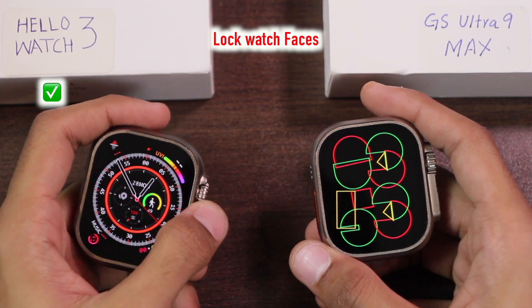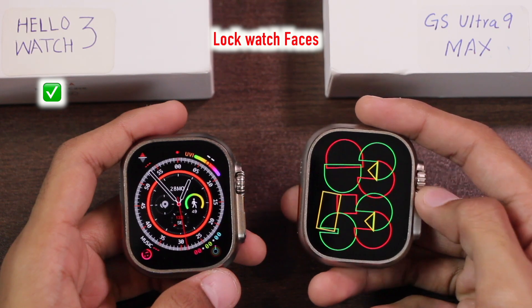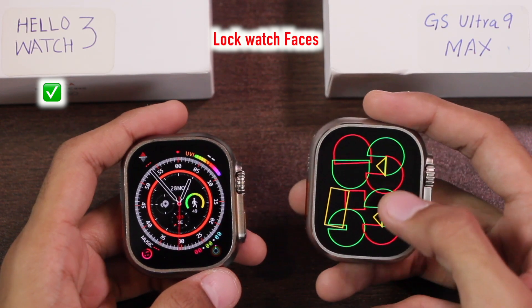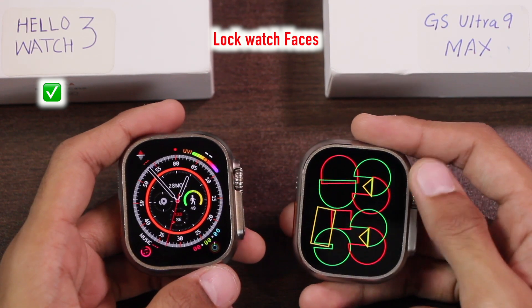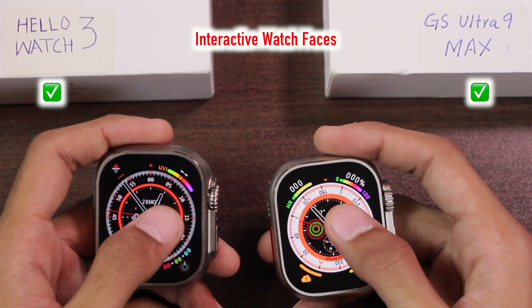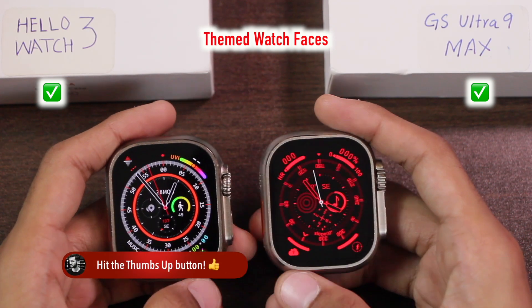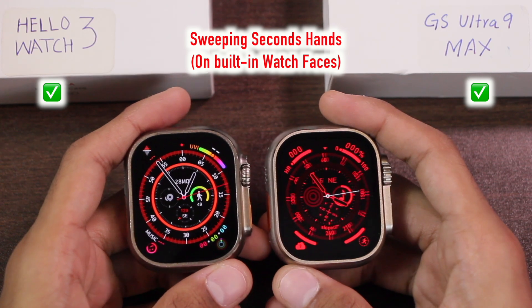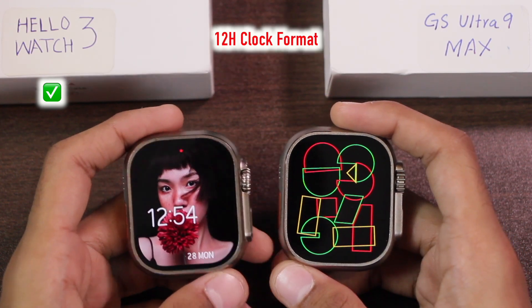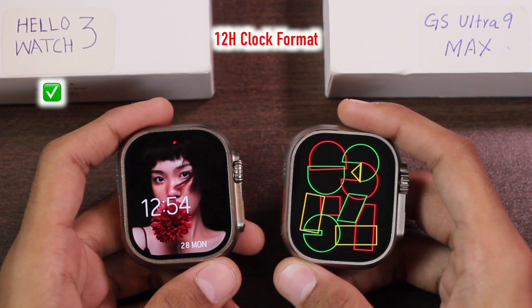On the Hello Watch 3 you can lock the watch face so that the crown key won't change it. On the GS Ultra the watch faces are also locked and using the crown key won't change them, but swiping the crown upward takes you to the quick access applications page. Both smartwatches support interactive watch faces and themed watch faces, and both have a sweeping seconds hand on built-in watch faces.